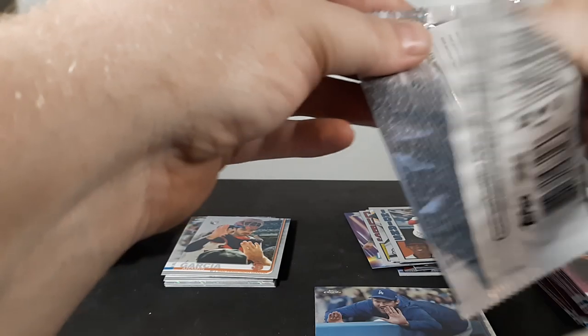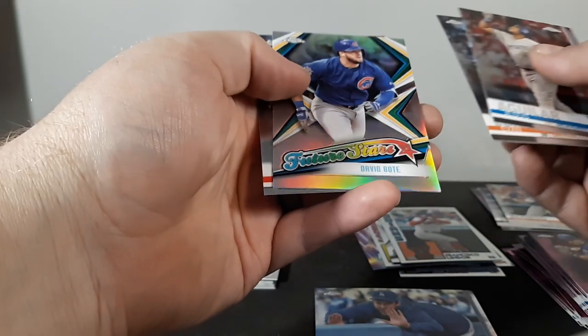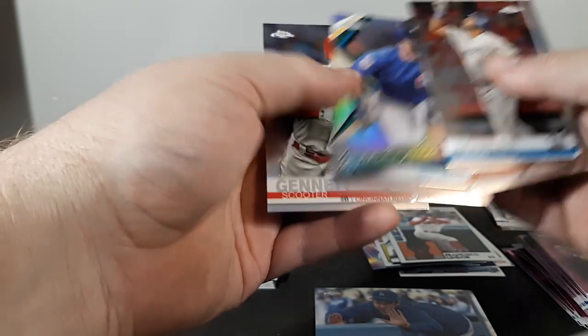And the last pack of this five value pack break: Jesus Aguilar, Evan Longoria, David Bote future stars, and Scooter Gennett.